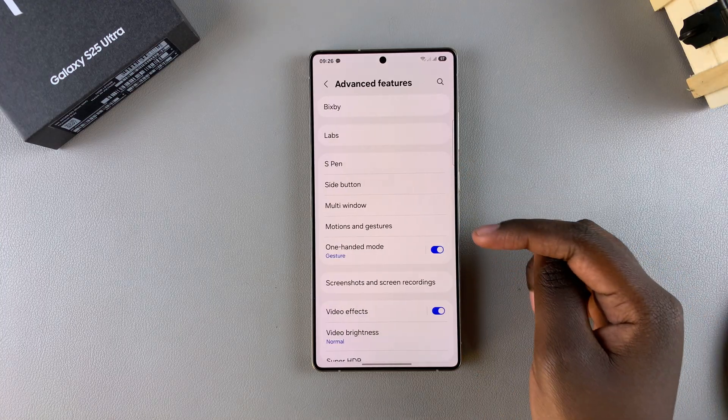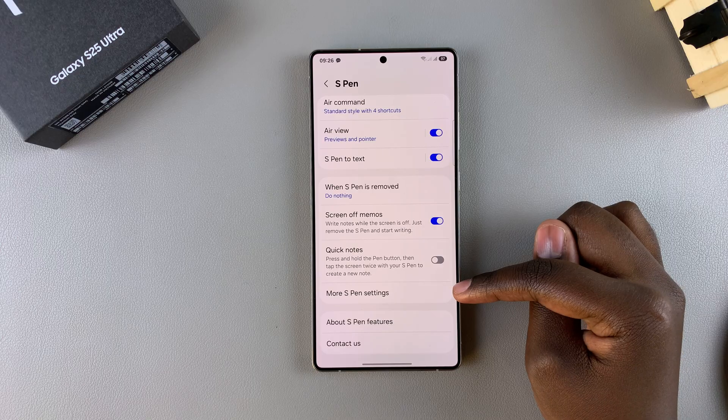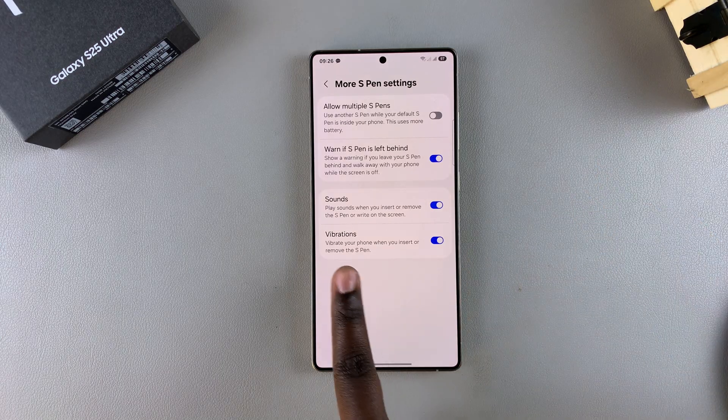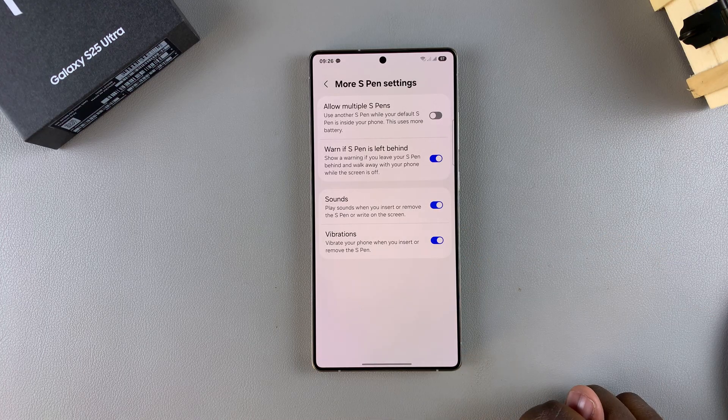Next, tap on S Pen and look for the option More S Pen Settings and select it. From here you should see the option Vibrations with a toggle next to it.